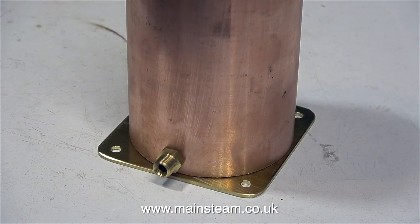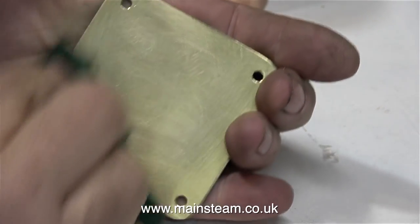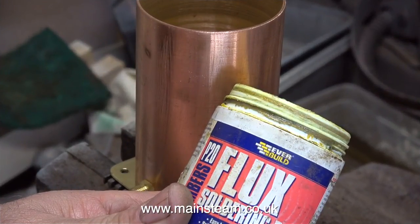Here's the brass tube sat on the base plate. Making water tanks like this is a very simple job. There are quite a few skills that you need to pull into play, but it's all simple stuff. I cleaned up the base and the inside of the tube using a piece of Scotch-Brite, so now it's clean enough to be soldered.